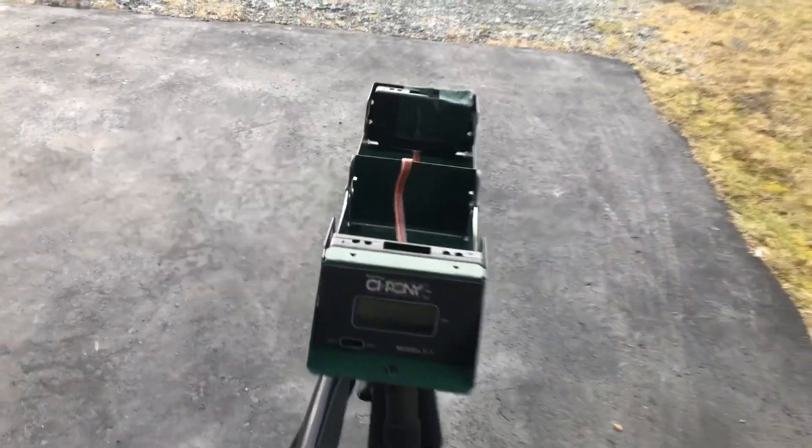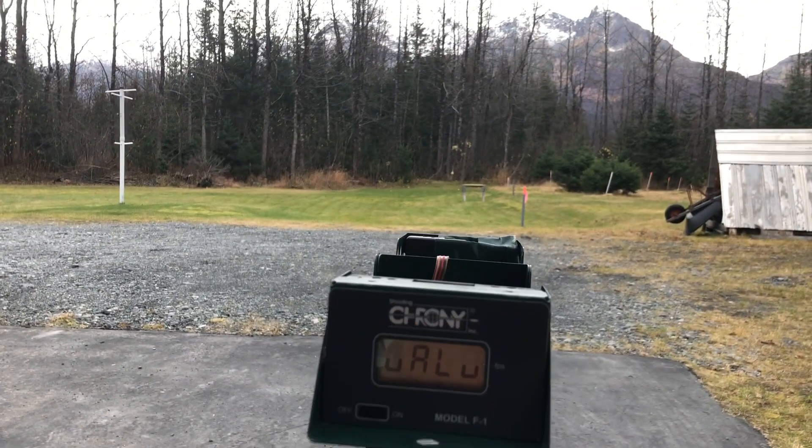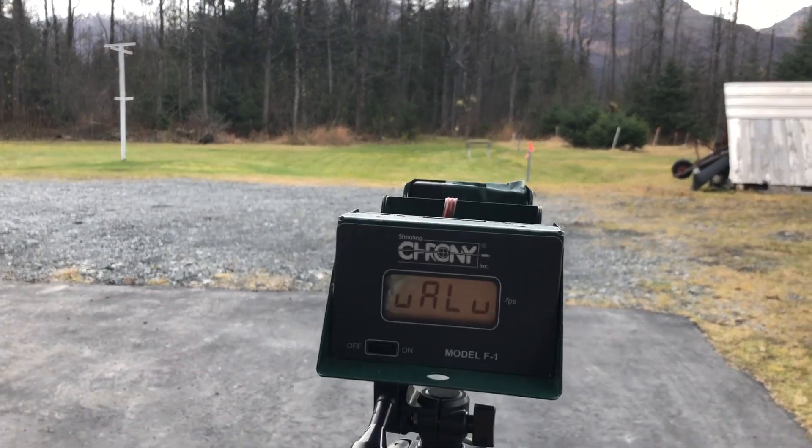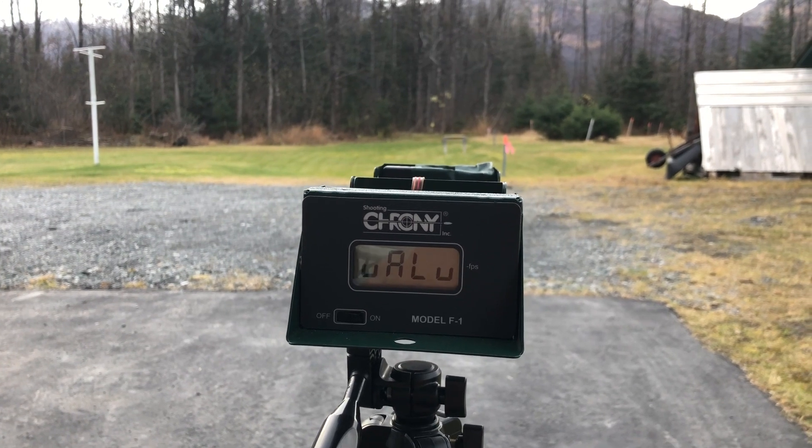I've got my chronograph set up right here. It's pretty windy so I wanted to do some target shooting, but conditions aren't good for that, so let's commence with the chronograph testing.